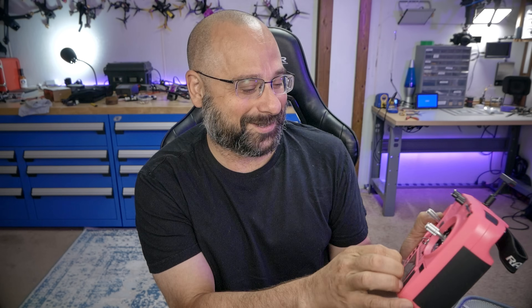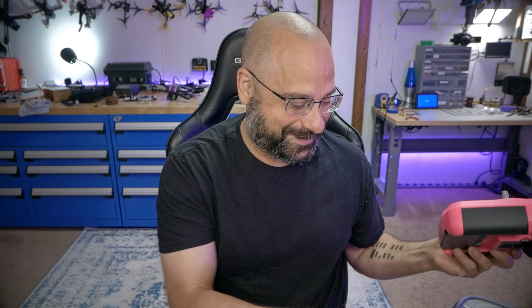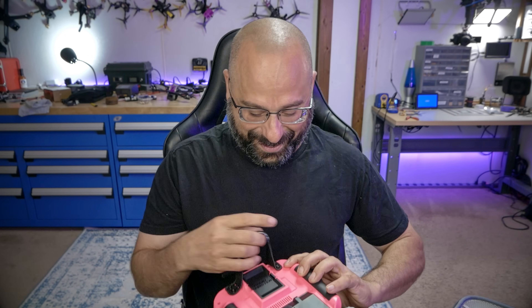They said, what color do you want? And I said obviously hot pink, right? And you're going to learn something today. Yeah, of course I want it in hot pink.